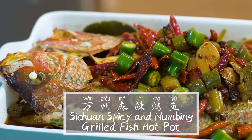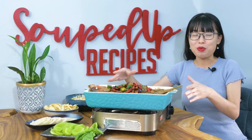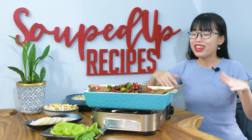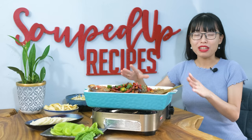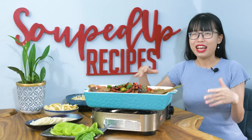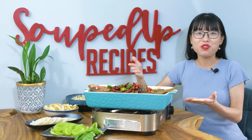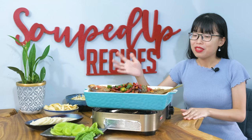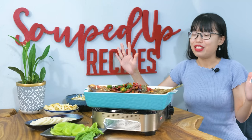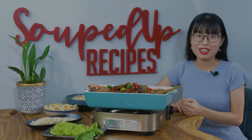The first time I had it, I was in college. My roommate was describing the dish while dragging me to the mall. 'You have to try this special grilled fish. They put it in hot pot, it's so delicious.' And I was like, what? How does hot pot and grilled fish sound good together? You would never think about these two things being put together. And it turns out I love it since then. I'm so excited to share the recipe with you.